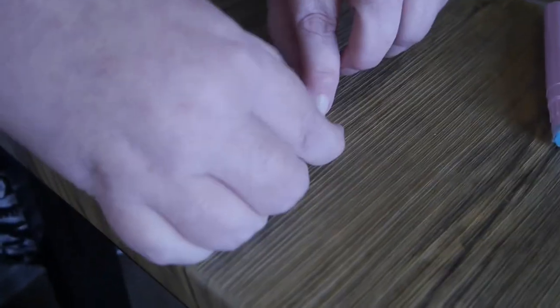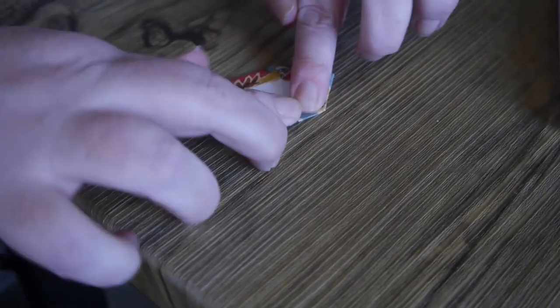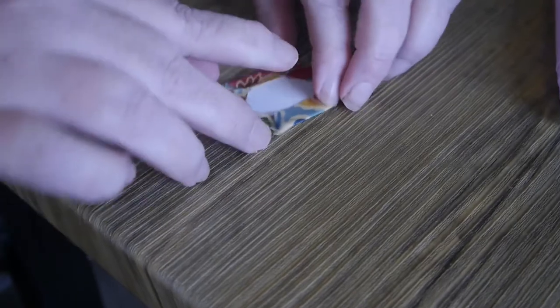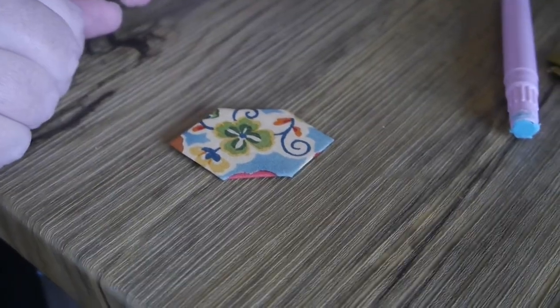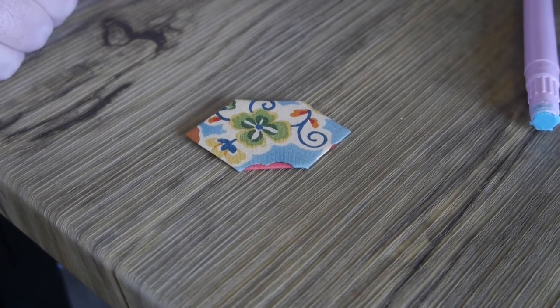Some people are worried that the glue doesn't last long enough, but I can assure you I've got some pieces that I glued eight years ago and they're still holding. And when I come to remove the papers, they remove very easily. So I actually think gluing is a really good way of getting the fabric onto your paper template.